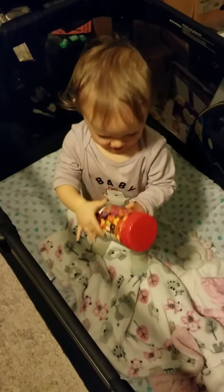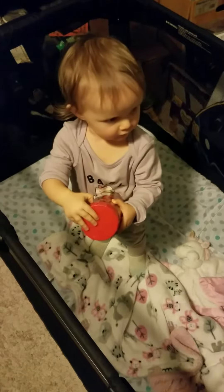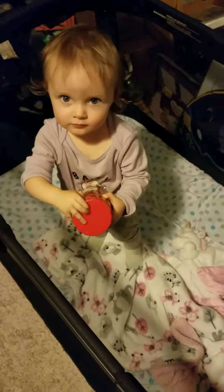Open it! Yeah, open it up. I guess I'll open it. But he can try first. You're gonna open it? Penny can try first.